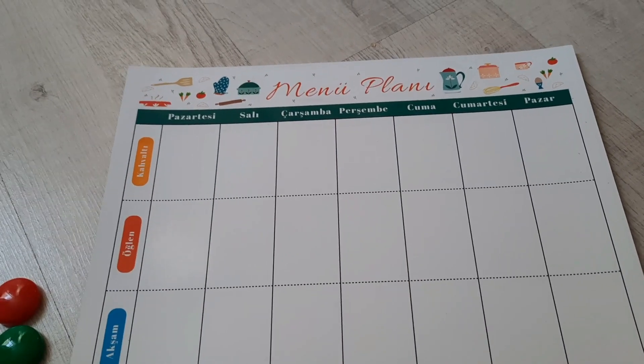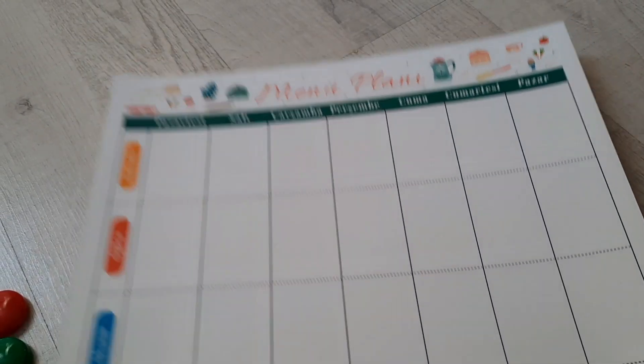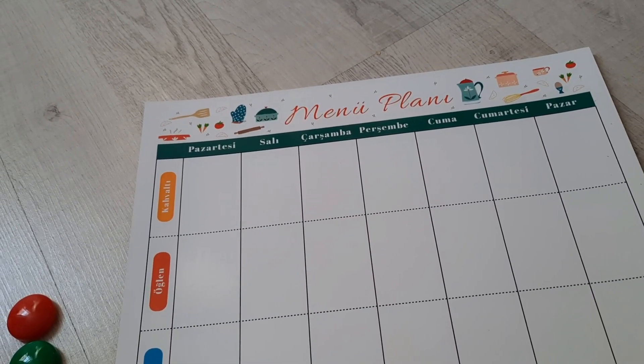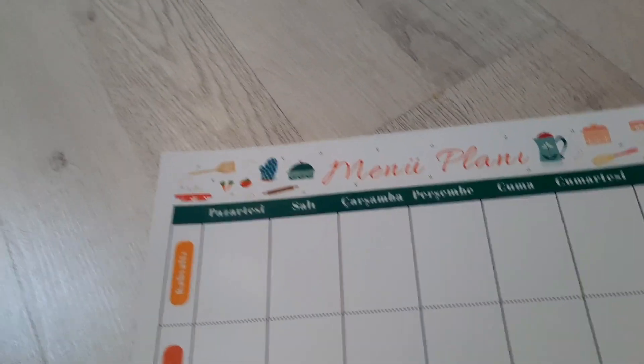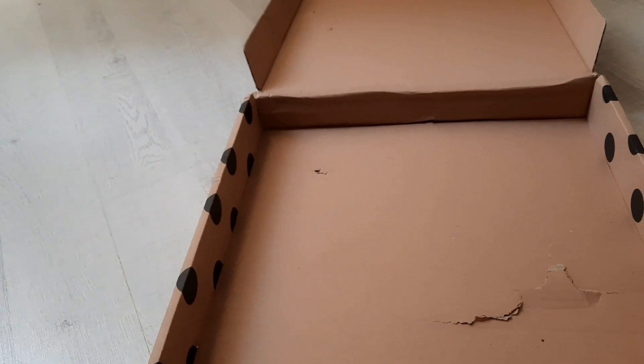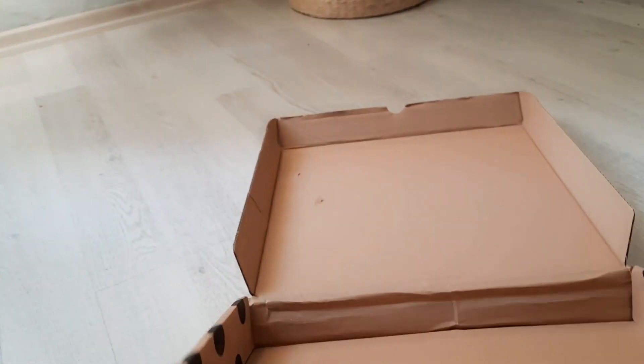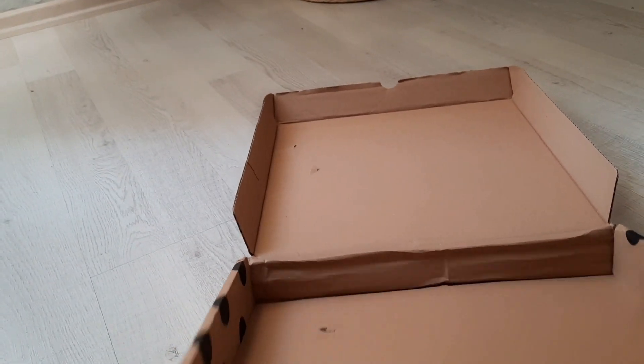Друзья, всем приветики! Мне пришел магнитный планер на холодильник, он очень красивый. Я так понимаю, что это какой-то известный дизайнер планеров в Турции. Меня смущает дизайн коробки — она уже какая-то видавшая виды, если честно.